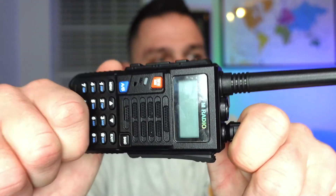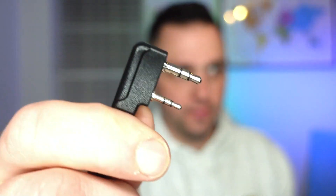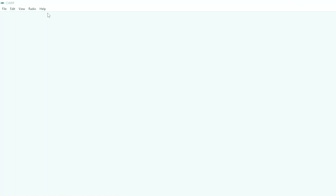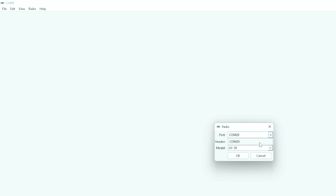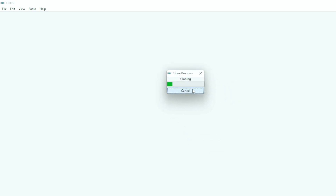A lot of you are waiting for me to show the 20-watt test, and we'll get to that in just a moment. But first, we must ask ourselves what happens when we hook it up to a computer. It does take the standard Baofeng programming cable, so let's try that right now. If you're familiar with Baofeng radios, you know most of them don't come with a programming cable, and the X5 Plus is no different.